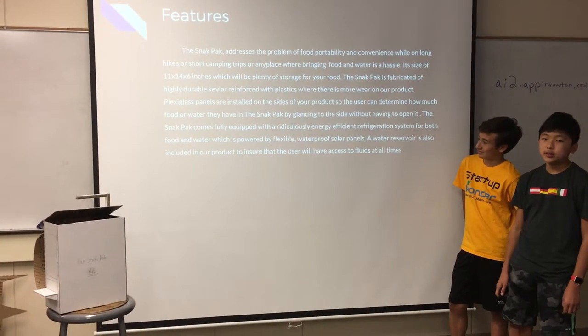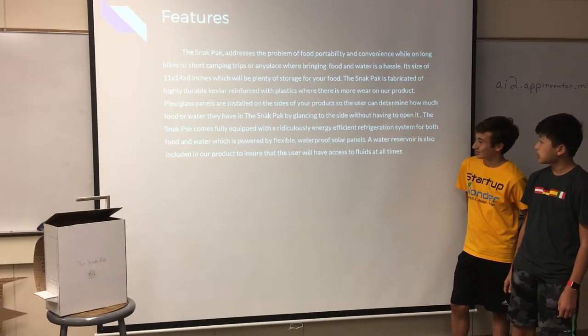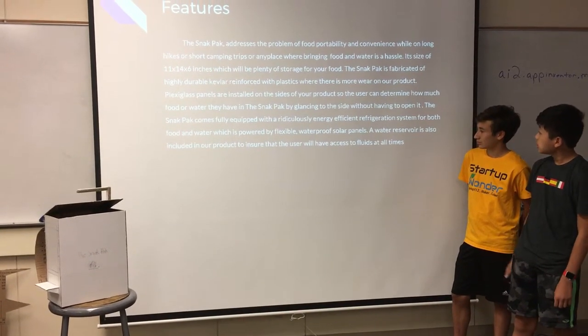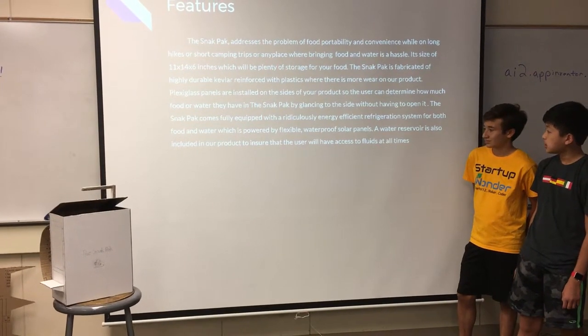The Snack Pack is fabricated out of highly durable peblog, reinforced with plastics where there is more wear on our product. Plexiglass panels are located at the solid side of the product, so the user can determine how much food or water they have in the Snack Pack by viewing it from the side.